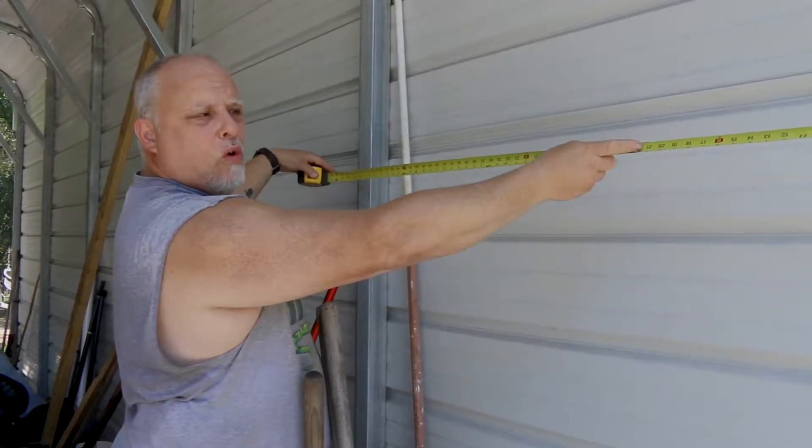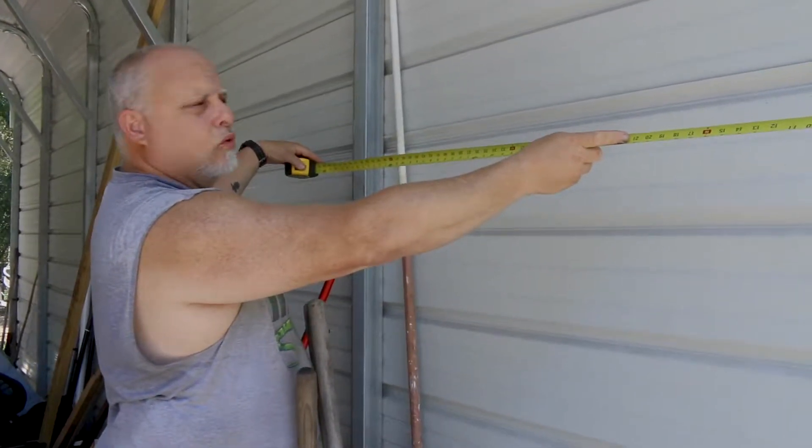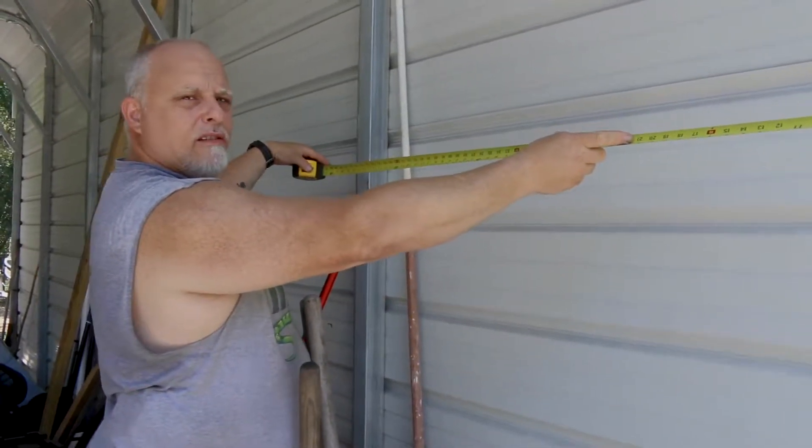This week on the Bowser Journal, we're organizing our yard tools. Come with us and watch how we do this.